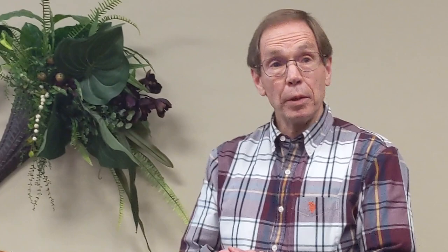The genius of this is that we have changed circular motion into linear motion. We have to prove it's a line. This is Pi Mu Epsilon. So, I have to prove that it moves along the line.